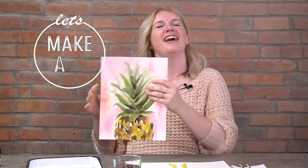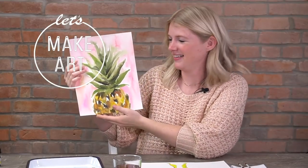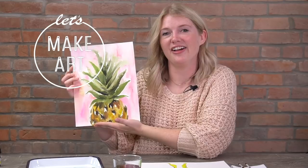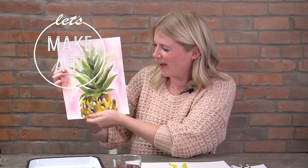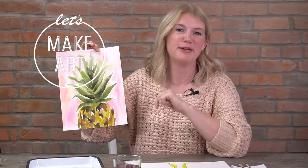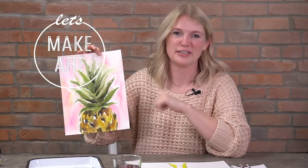Next week we are doing a pineapple! Al hates this project — he questioned me three times about it. But it's so fun and so loose, you guys are going to have a great time. We're also doing a background with our painting, which we don't do that often, so it's going to be great. Watch out for that tutorial releasing in a week — it's going to be awesome. Thank you so much, bye!